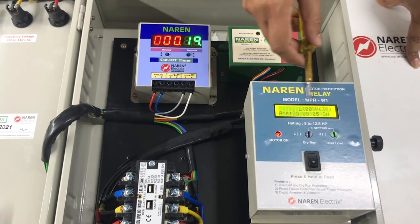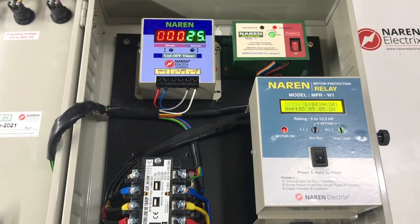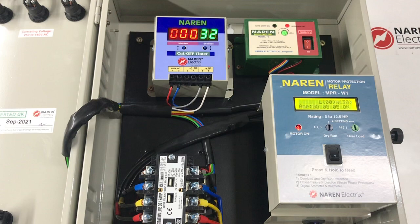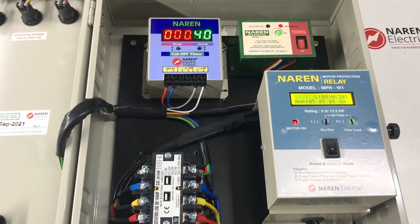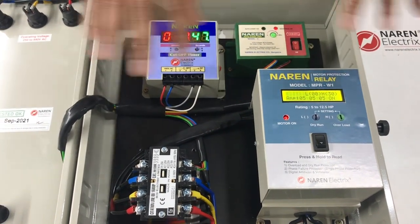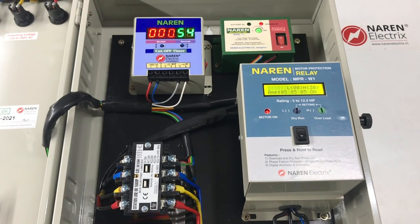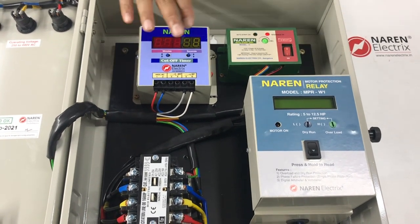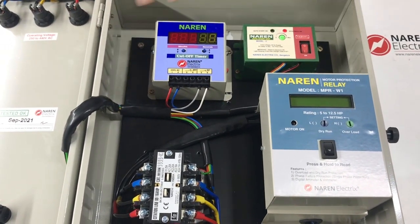The relay continuously monitors parameters and displays current on all three lines. It also displays the settings made — the low current and high current settings. The timer also starts as soon as the motor switches on, counting up. A time of around 1 minute was set for demonstration purposes. As soon as the motor begins to run, the timer starts, and whenever it completes the set time, the motor is turned off. This is a rigid system with all different components in place, and if any one component fails, it is easy to replace just that component. After the 1-minute demo completes, the motor shuts off and the power supply to the MPR as well as the cut-off timer is automatically turned off.